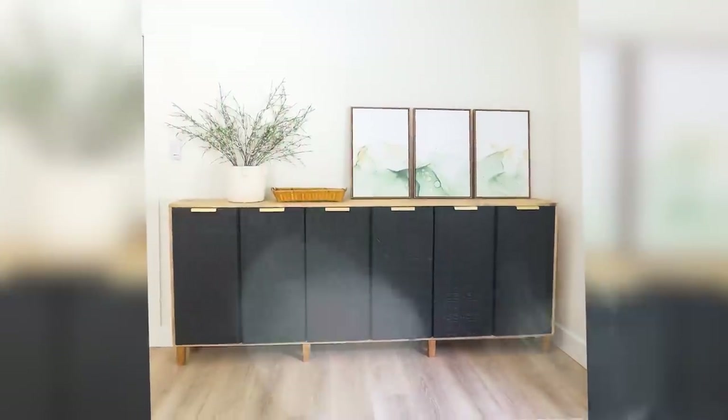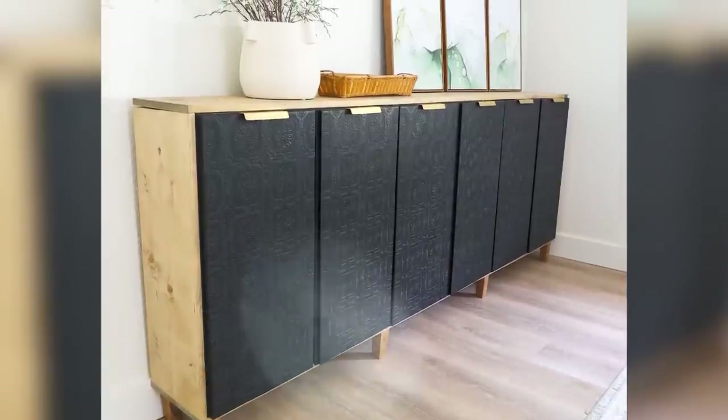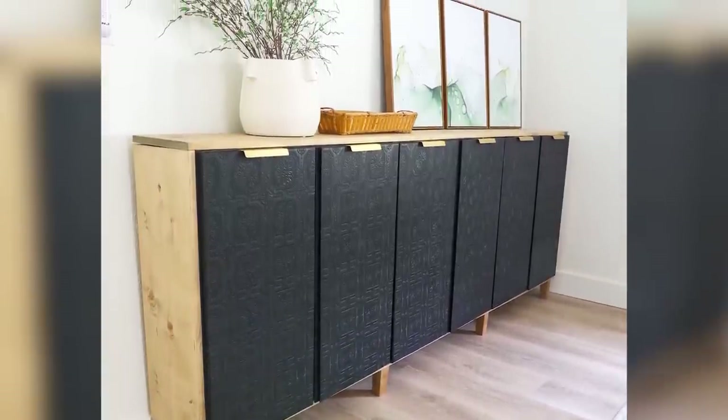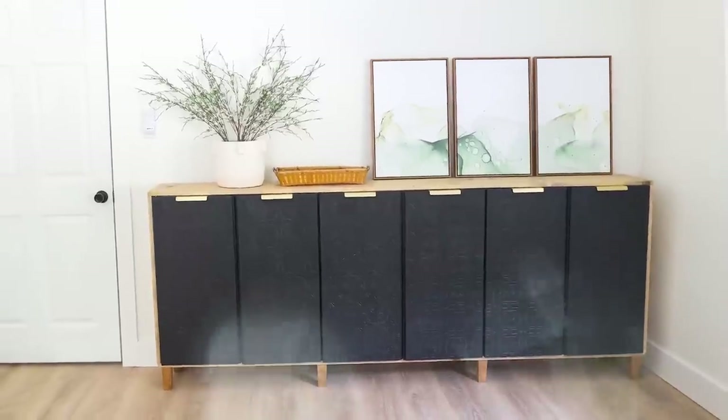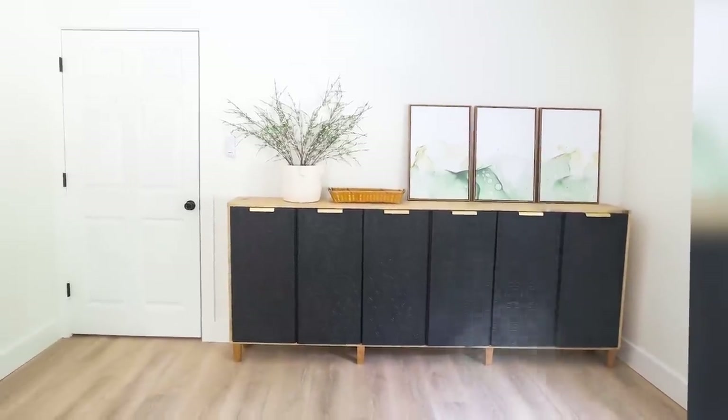This cabinet is going to provide so much storage for me and it was a fraction of the cost. Let me know if you guys want to see more IKEA furniture transformations, and I'll talk to you in our next one.